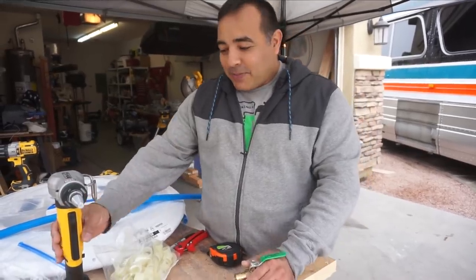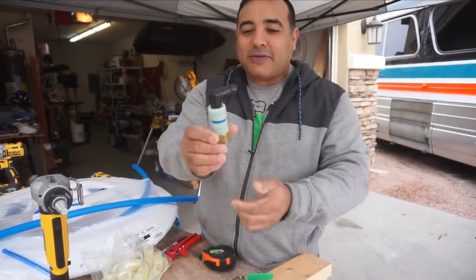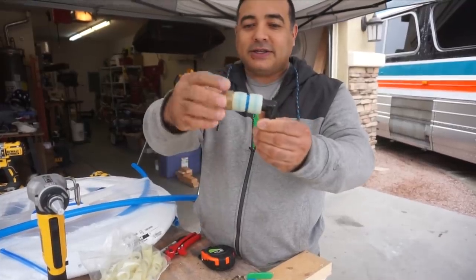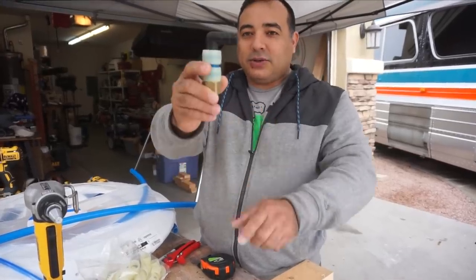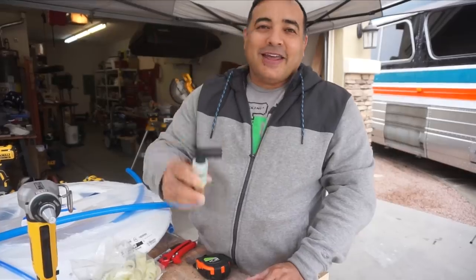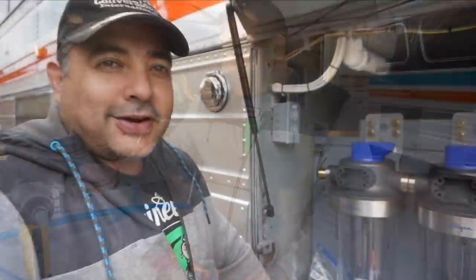We've made our very first connection, and it was a tricky one because it was right off our manifold. This is what it looks like when it's done — a swivel adapter that goes on the copper, then it goes to the PEX, and then into a plastic elbow right away. Anyway, that's what we're doing today and it should be fun.